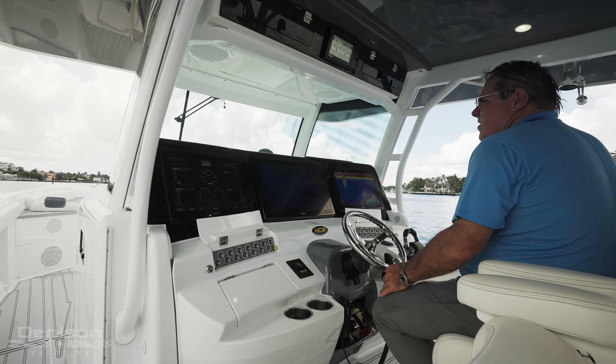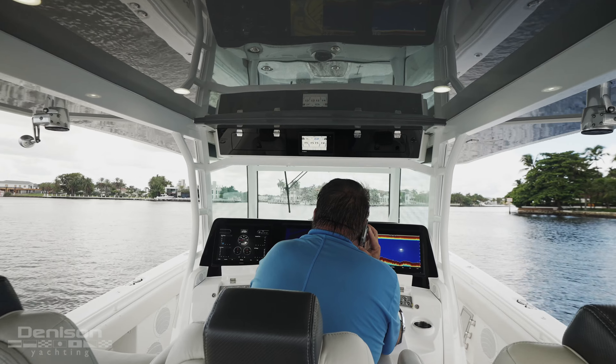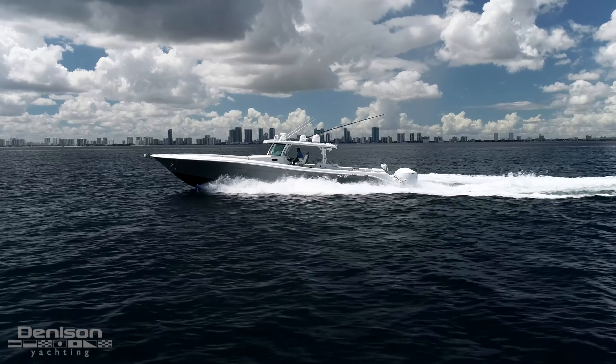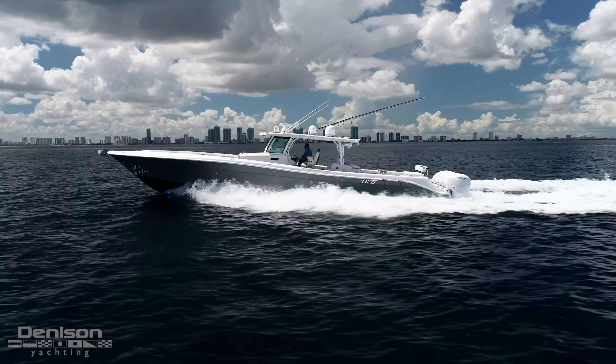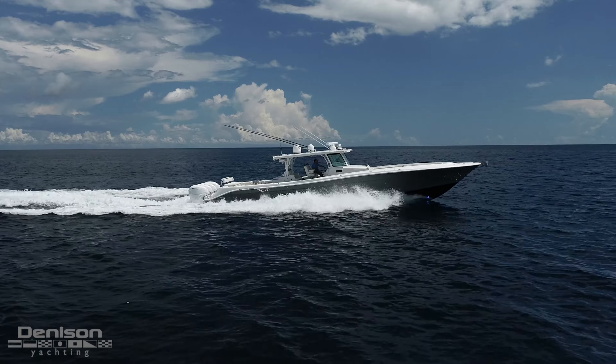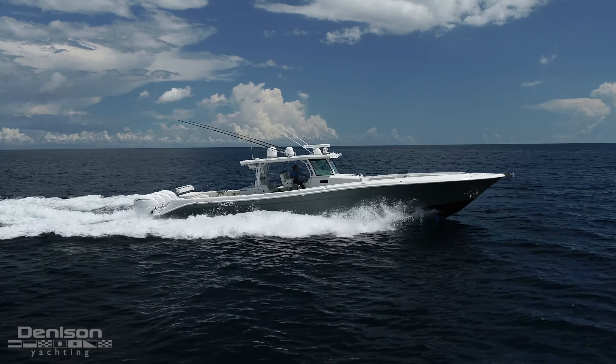Hello, my name is Russ Schafer with Denison Yachting. Today we're here in sunny South Florida to get on board OnTarget, a 2019 53 HCB. HCB has built over a hundred of these 53-foot center consoles, and I'm going to go through why this boat is one of the best platforms for serious fishermen, people who want to go to the sandbar, and diving.